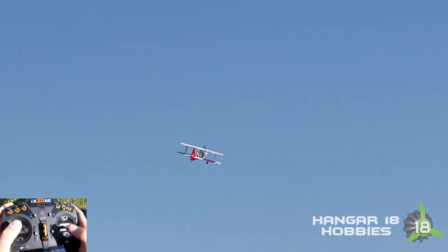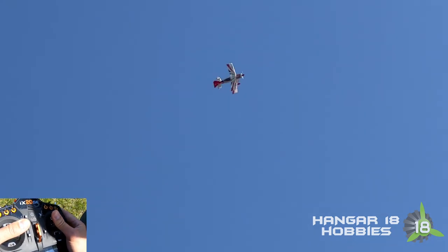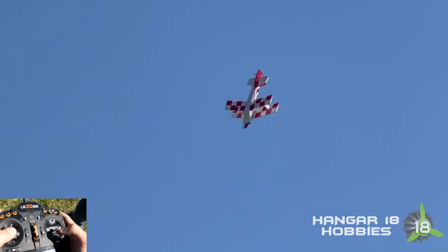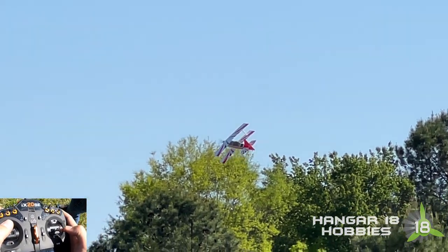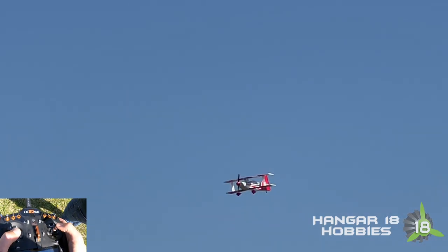I'm going to turn on my stick camera so you guys can see what it is that I'm doing — somehow forgot to do that. I'm going to thrust away for days on this thing. Let's put her into a quick knife-edge spin. It does have a very precise set of movements it needs for 3D. Quick rolling Harrier.